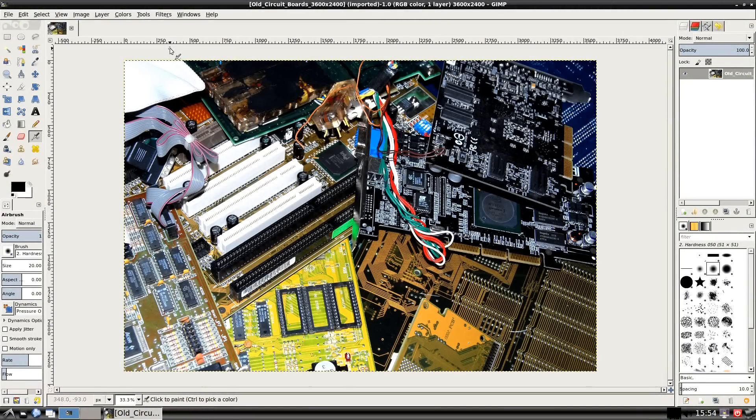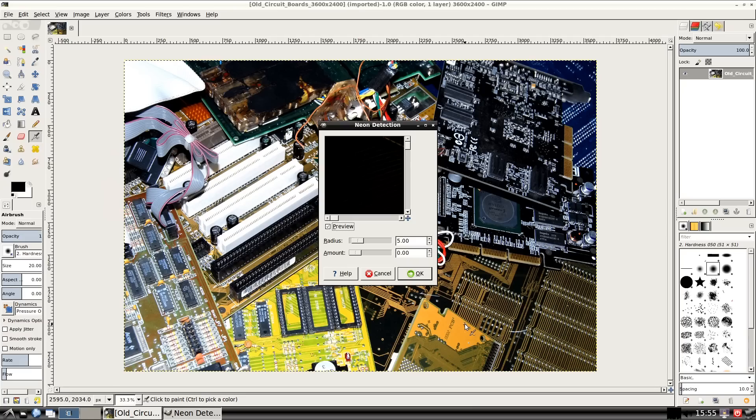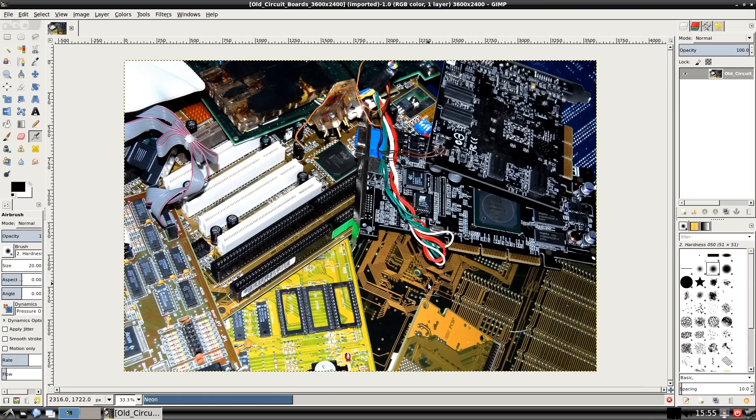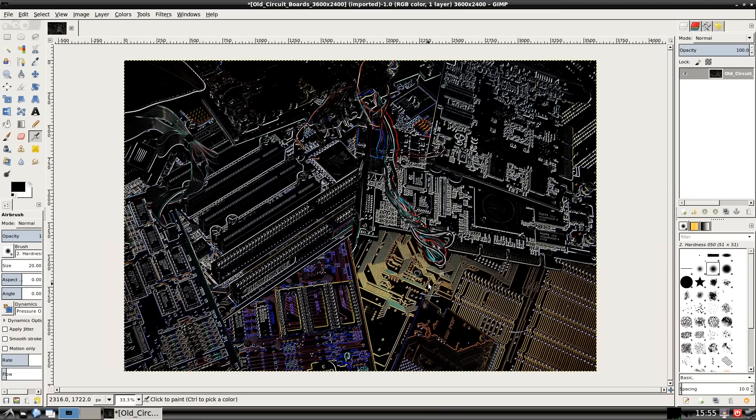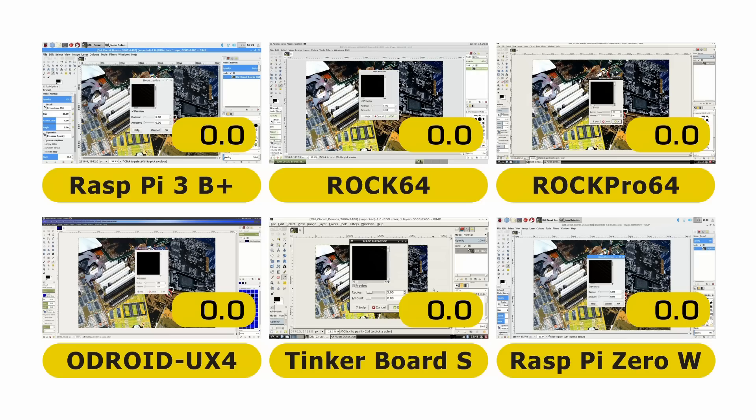Still slightly bemused by those Sysbench results, we're now on the ROK Pro 64 running GIMP, the photo editing program, where I'm going to apply a filter to a large image — 3600 by 2400 pixels. If you want to duplicate this test, you'll need exactly the same image, which I'll make available via a link in the video description. The test is: go to Filters, Edge Detect, then Neon, and press OK with default settings. I'm showing it on the ROK Pro 64 first because it's fast. Now we'll move to a shot of all six boards together to apply the same filter to the same image simultaneously.